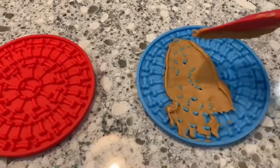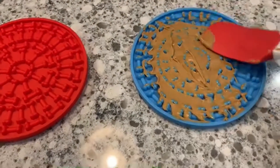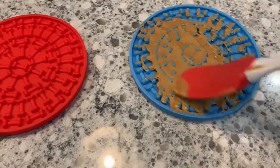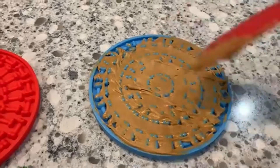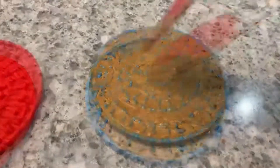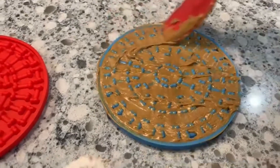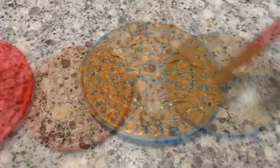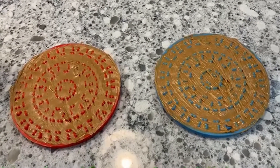I'm just going to take some peanut butter and load this puppy up. Get it down in all the cracks and crevices. Now that I've got them loaded, I'm just going to pop them in the freezer.